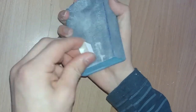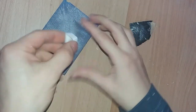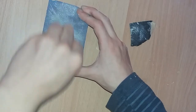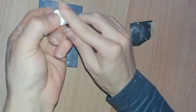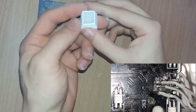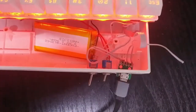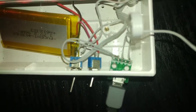Before we show you the final result, as mentioned earlier we decided to add a better USB female connection. Unfortunately, not only did our good soldering iron break and I ended up doing the worst soldering job in my entire life, but we also forgot to record the process. Anyway, it's pretty much just desoldering the original one from the board and soldering the new one in the exact same place.